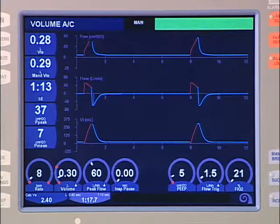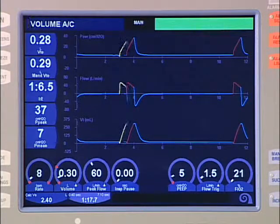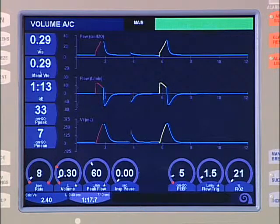Waveforms are color coded to correspond to different types of breaths and phases of ventilation. Red denotes the inspiratory phase of a mandatory breath. Yellow denotes the inspiratory portion of an assisted or spontaneous breath. A blue tracing represents the expiratory phase of a mandatory, assisted, or spontaneous breath.